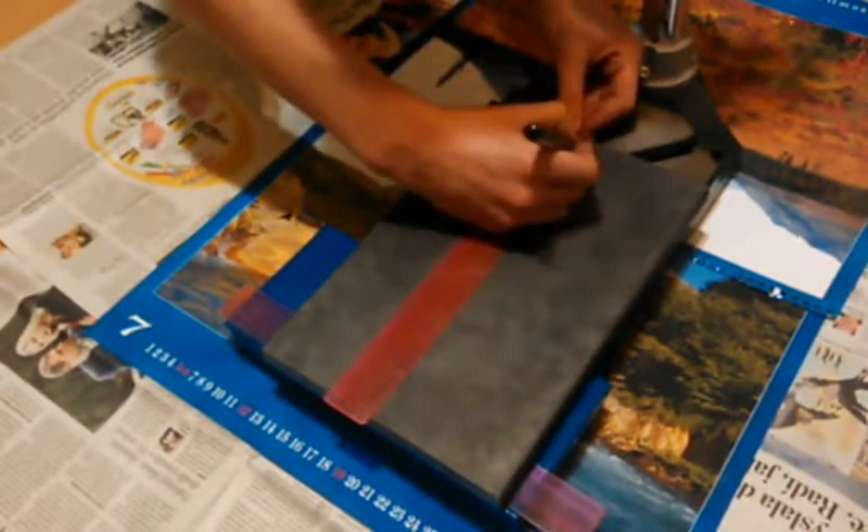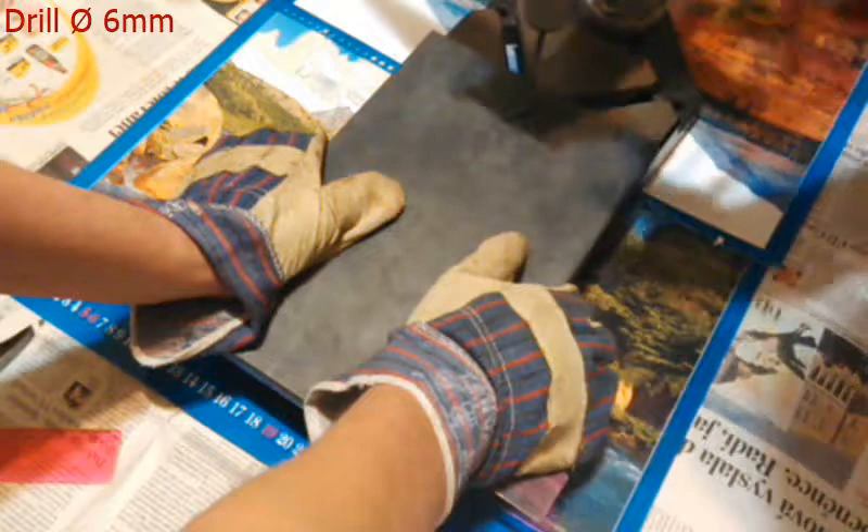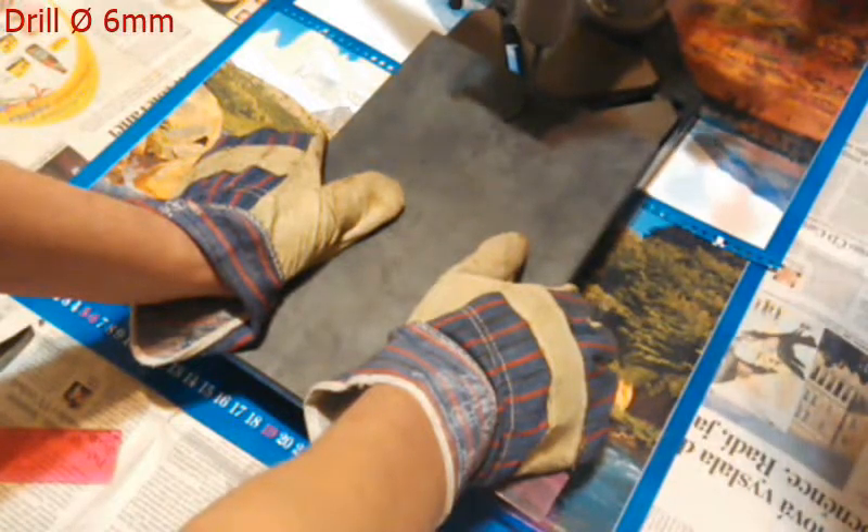Then, in the center of the iron plate, 2.5 cm from the top, I've marked a point, and using a 6 mm drill I've drilled a hole there.